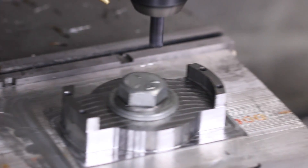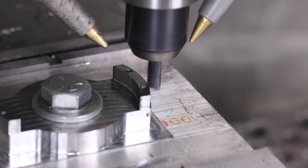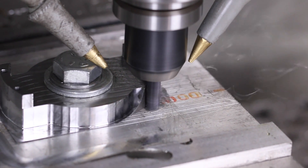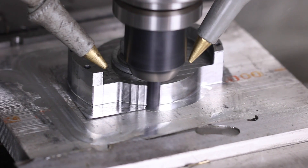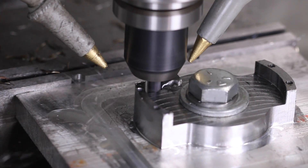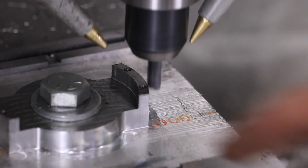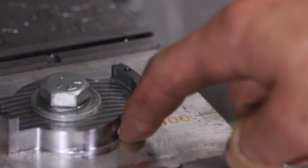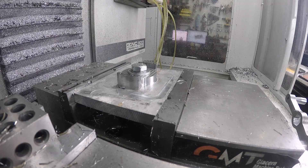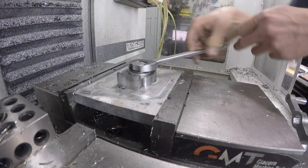It was just nicking the grade five marks — my fault, I should have had more clearance. Anyway, now we're coming through with the 2D contour cleanup pass. You can see the part is being held down with no problems at all. I didn't go far enough out on the 2D adaptive clearing — didn't hurt the surface finish at all. That is a spectacular surface finish — just look at that.